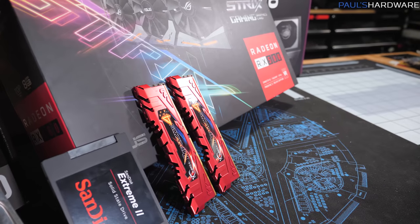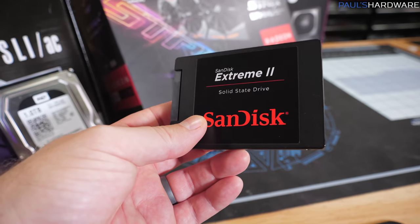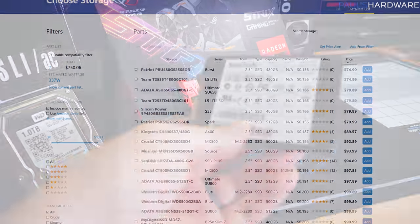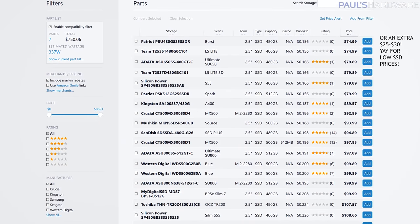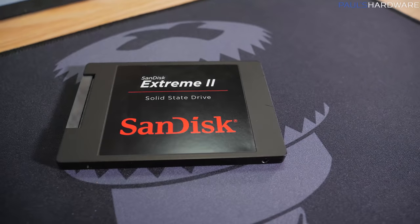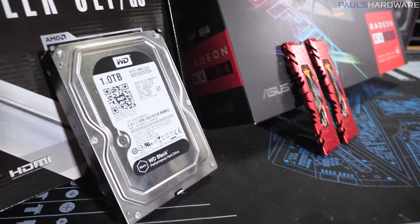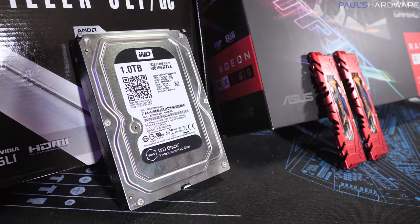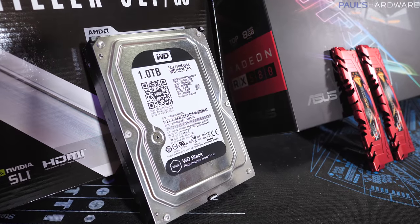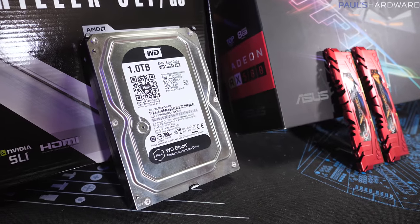I always recommend SSDs for your operating system drive at least, and 240 gigs will get you by. This SSD is about $54 right now, but if you've got an extra $40–$50, you can get a 480 gig SSD for a lot more base storage space, especially for games. If you can't afford that, just remember to grab another hard drive — for $40–$50 you can get a 1TB hard drive, or find an old computer to steal a drive from, format it, and use it as a storage drive.